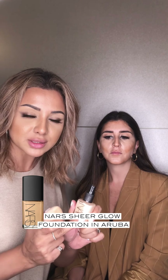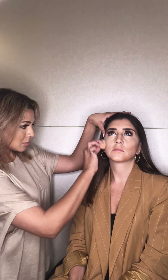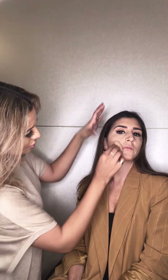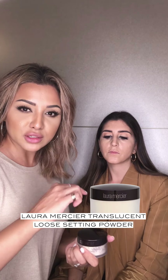Okay, so next step — we're going to finish off with the foundation. I'm going to use the NARS Sheer Glow because it's not too much coverage, kind of medium, so it will give a nice colour. Next up we're going to use the Laura Mercier Setting Powder for the under eye area, and then I'm going to spread it out to the other areas.